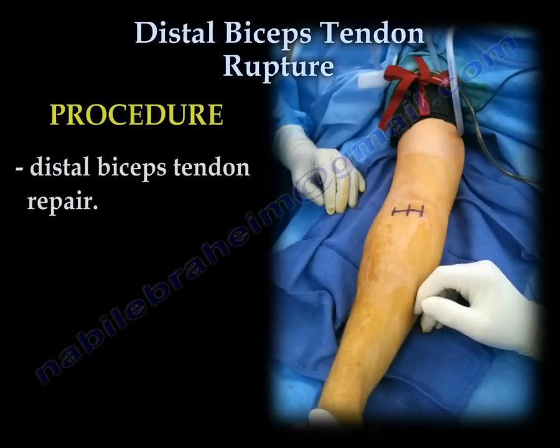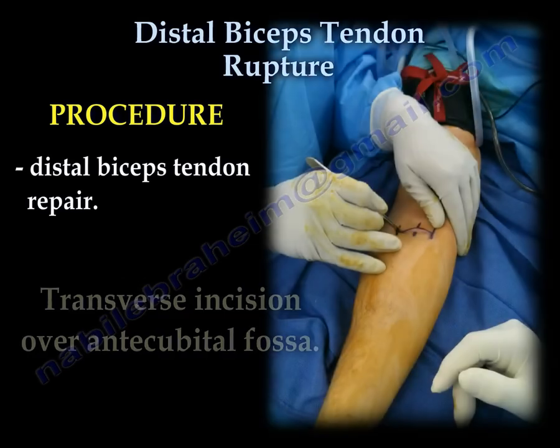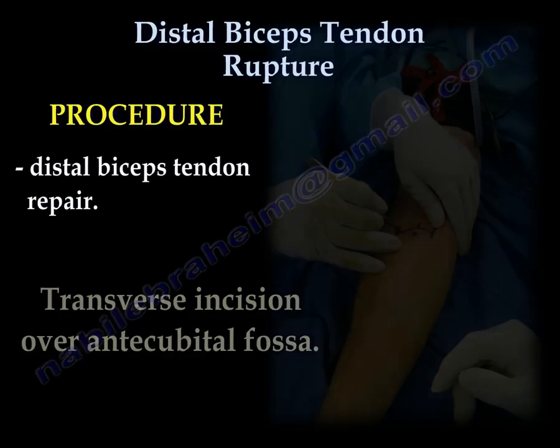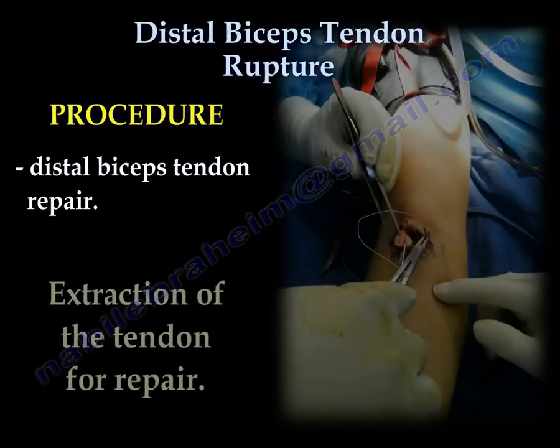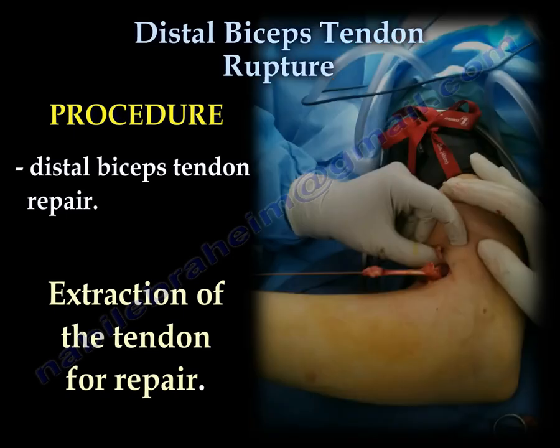The procedure: distal biceps tendon repair. Marking the site for the incision. Transverse incision over the antecubital fossa. Identify and protect the lateral antebrachial cutaneous nerve. Supinate the forearm to protect the radial nerve. Look proximally to find and extract the tendon to prepare for repair.